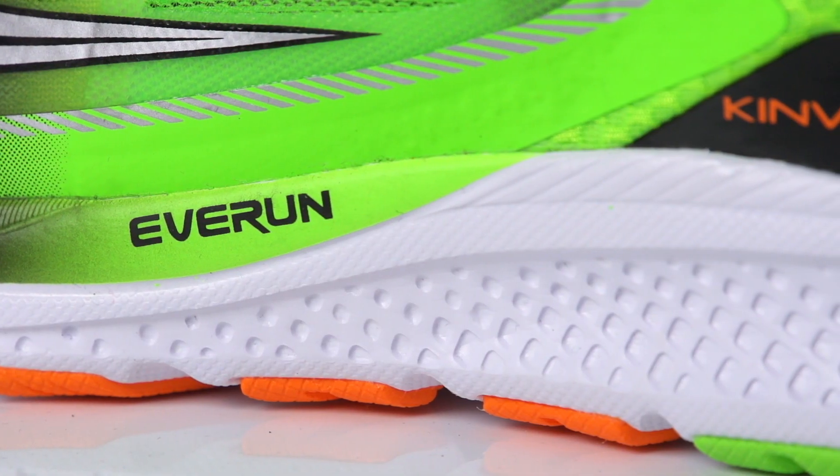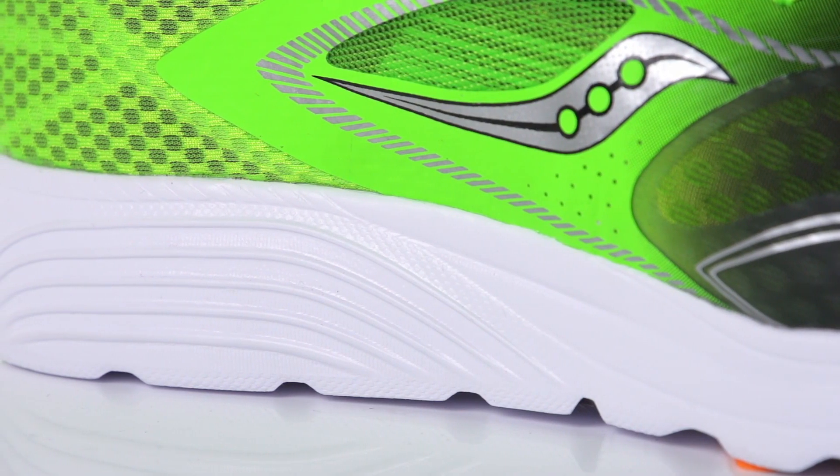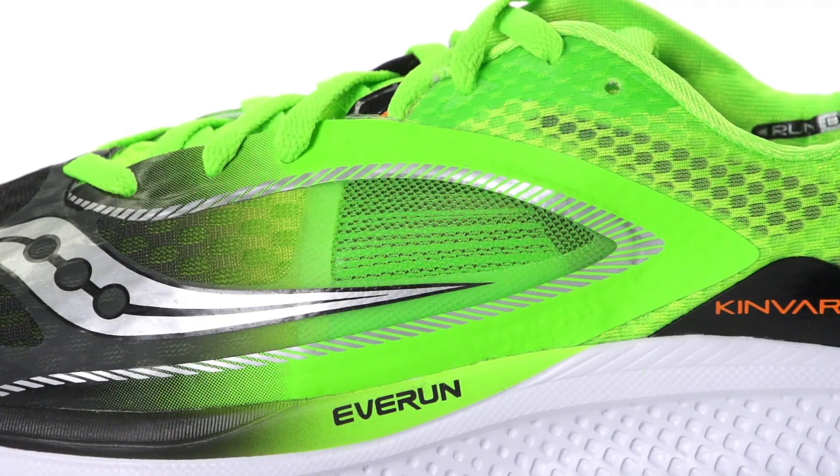Utilizing Saucony's Superlite EVA, along with a new Everrun heel insert, the Kinvara 7 provides plenty of cushioning to meet the needs of daily training.